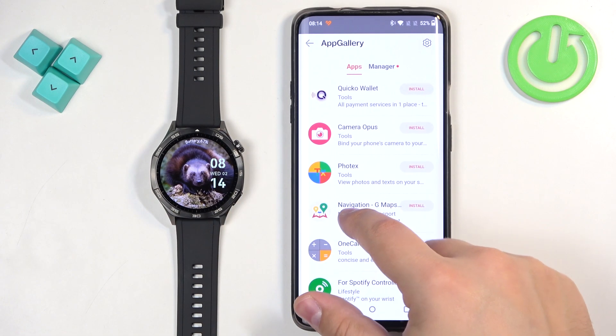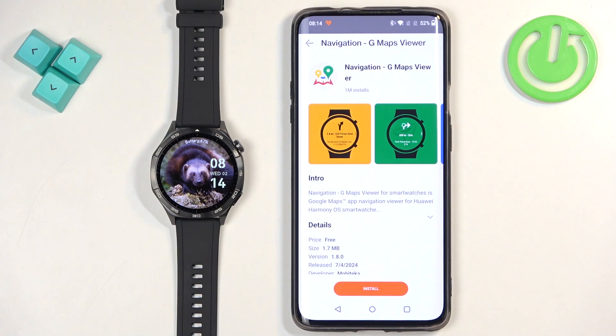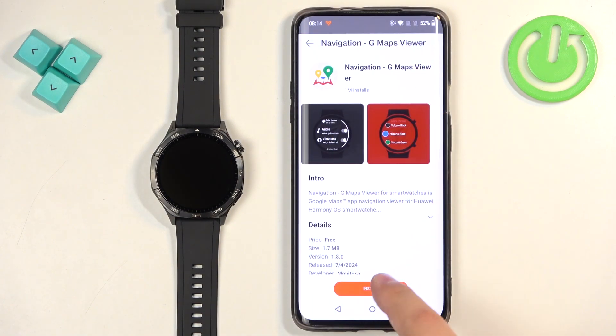You can also tap on the app in App Gallery instead of tapping install to see more information about it. You'll see an intro, details of the app, and screenshots. Then you can tap on install to install it.